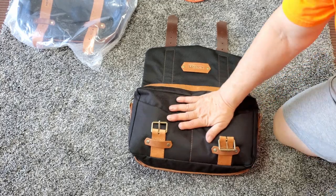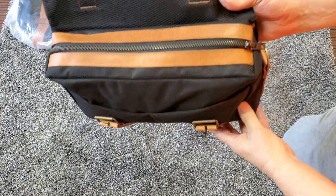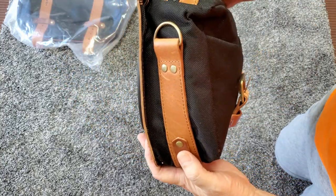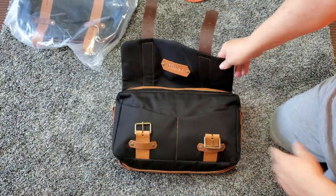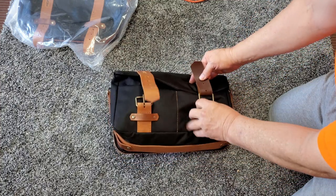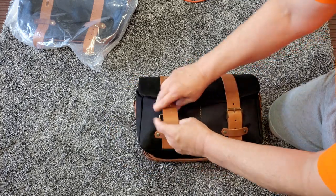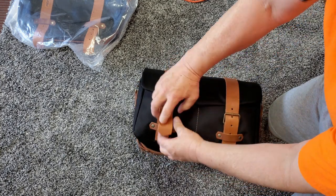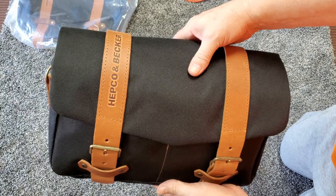I put some packing material in there to kind of fill them out. You can see how they look. They're just really nice, and I'm really pleased with these.